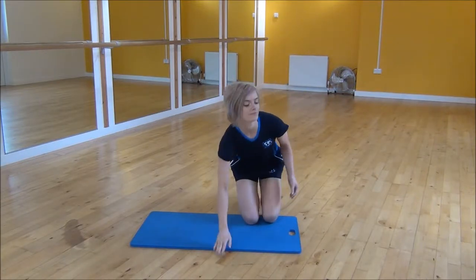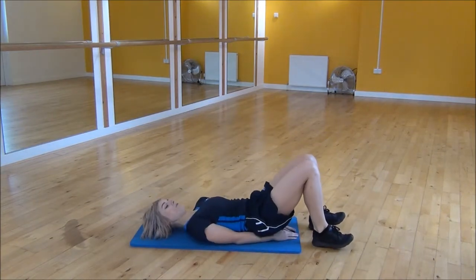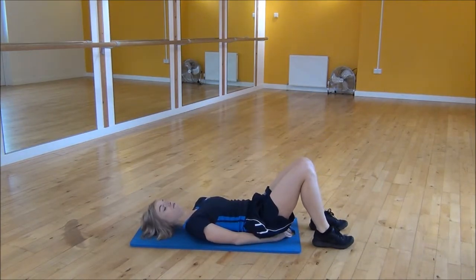The next exercise today is the lying triangle leg raise. We're going to lie on the back, put your hands underneath your bum, and from there you can flatten your lower back.